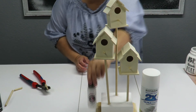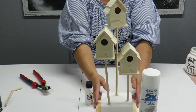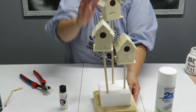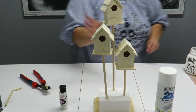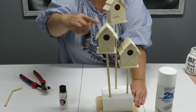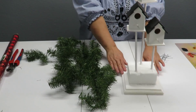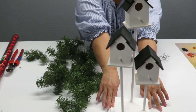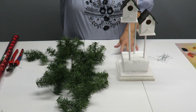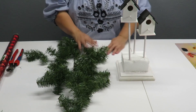Now I'm going to take this outside and spray paint the whole thing with white spray paint. You can choose to brush on paint in whatever color you like — stain in brown, or even all red would look cute. I concentrated the paint on the birdhouses and the base, skipping the styrofoam. Once that dried, I came back and touched it up with white craft paint, then painted the rooftops with black paint.